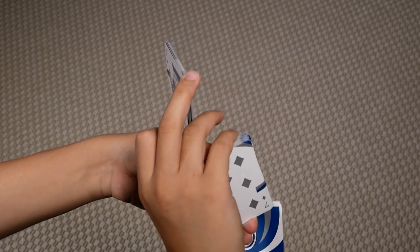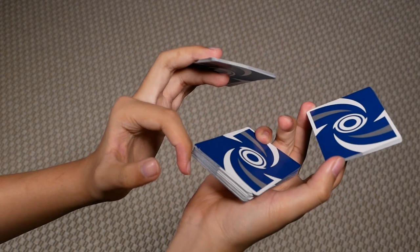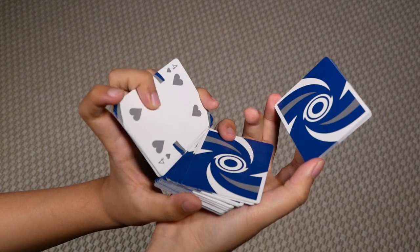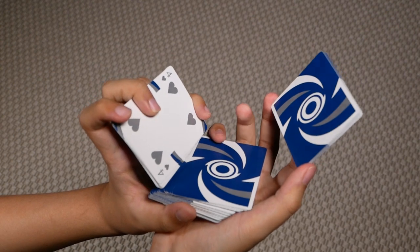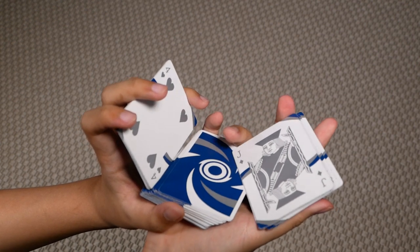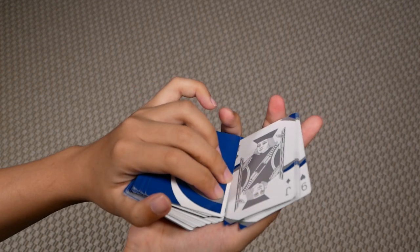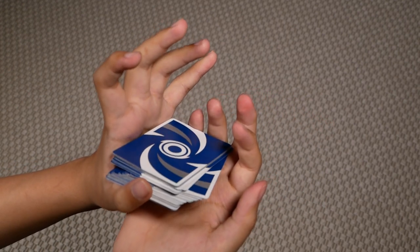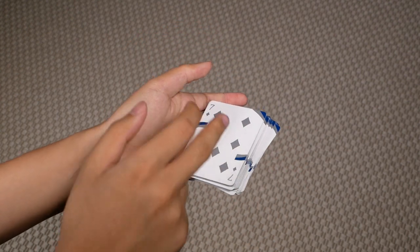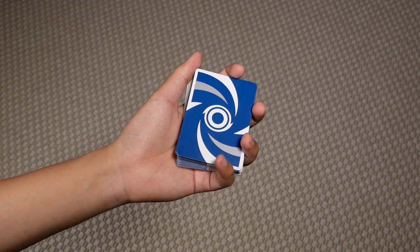Place your pinky on top of this packet on the short edge. Let go of your thumb and pivot this packet in. Curl your left middle, ring, and pinky inwards, and at the same time push downwards with your right index. Place this packet from the left hand on top and then this packet from the right hand on top. Then let the whole deck fall onto your left index, middle, ring, and pinky, and flip the whole deck over with your right hand. That completes the move.